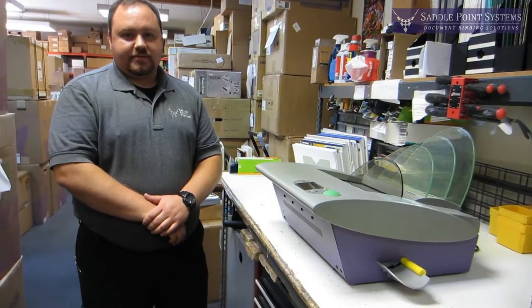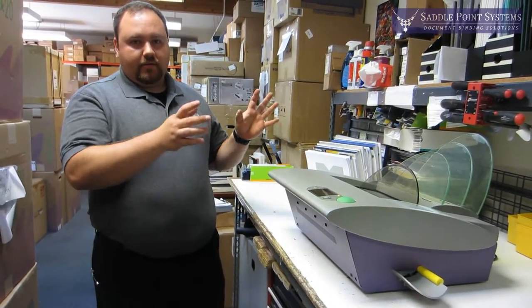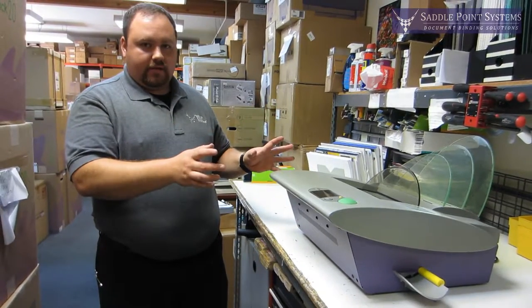Hi, I'm John with Saddlepoint Systems, and today I'm going to show you the easiest way to clean and maintain your Fastback Model 20 document binder.